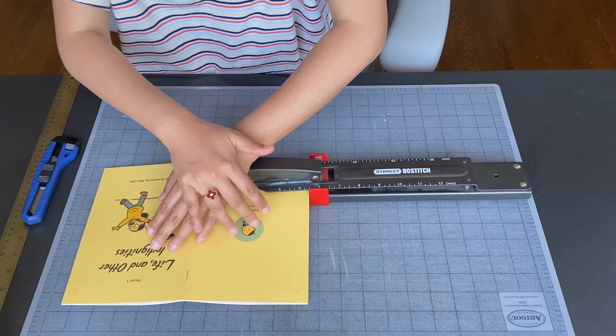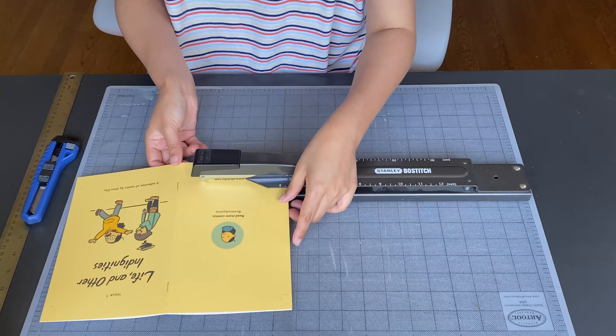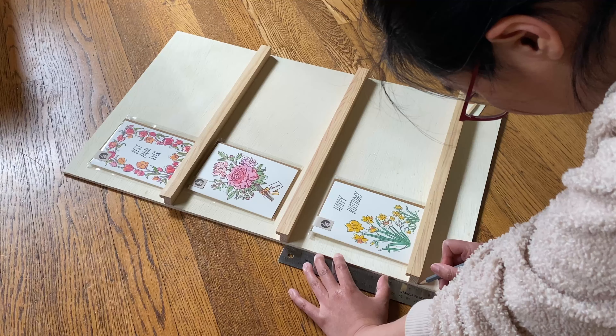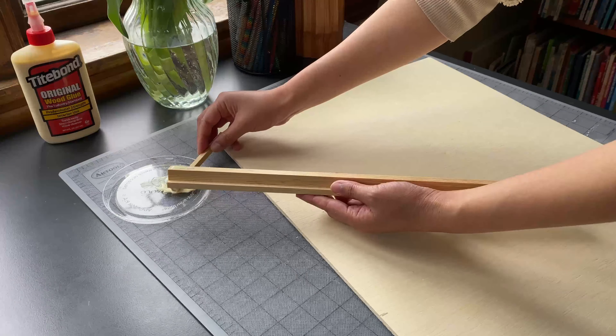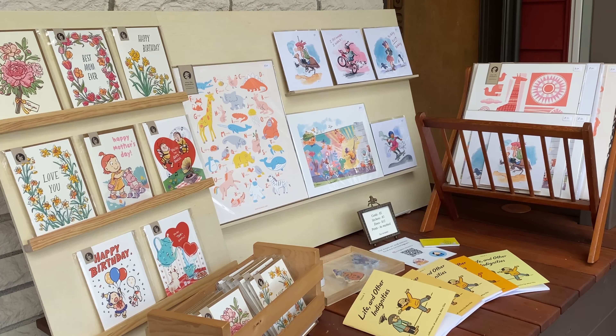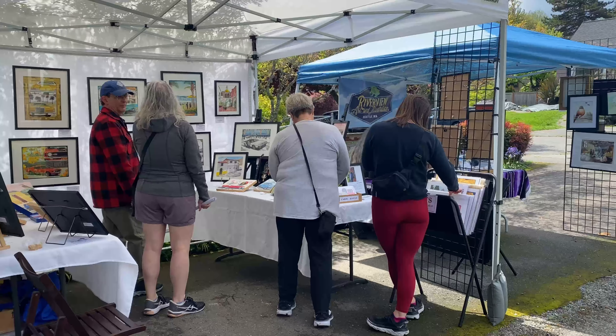Hello, and welcome to another video. I recently had a very eventful weekend. In this video, I thought I'd share some of the behind the scenes prepping for a local art pop-up, as well as some snippets from two other art markets I attended.